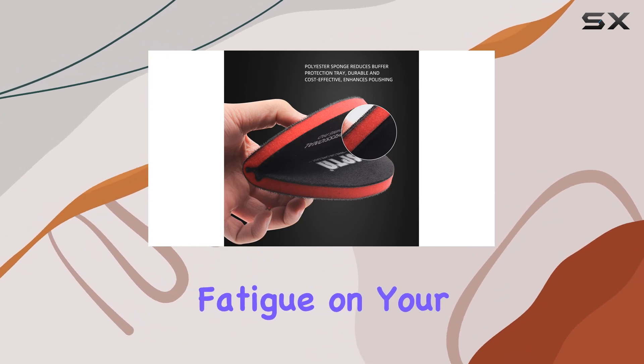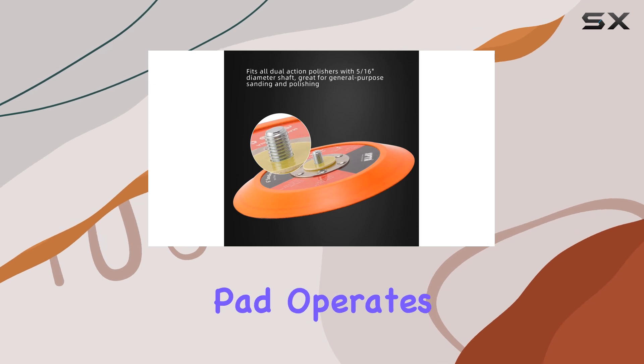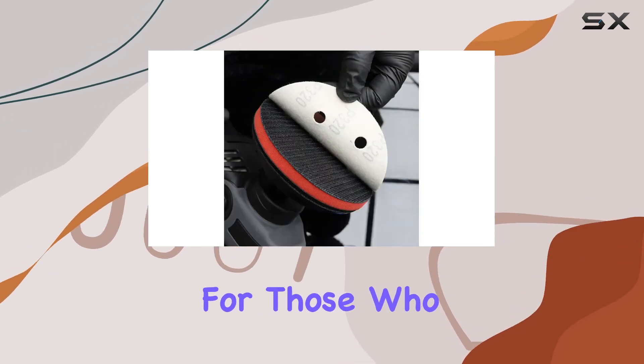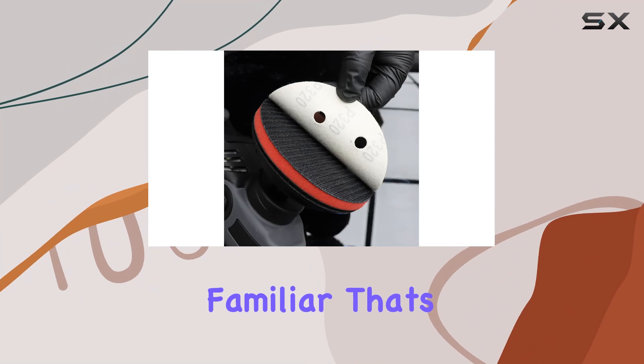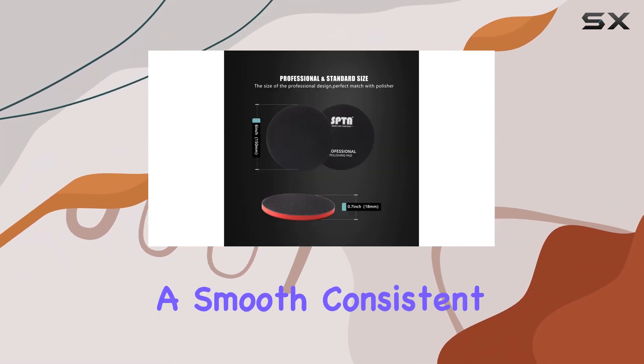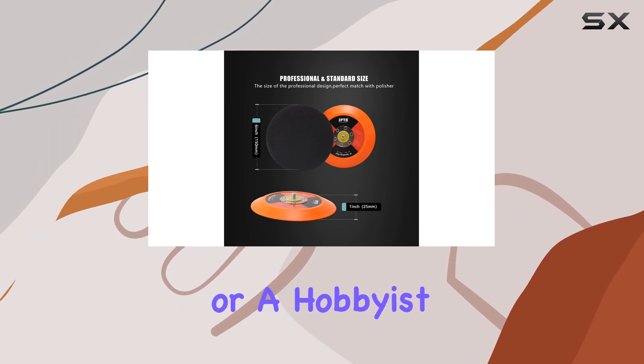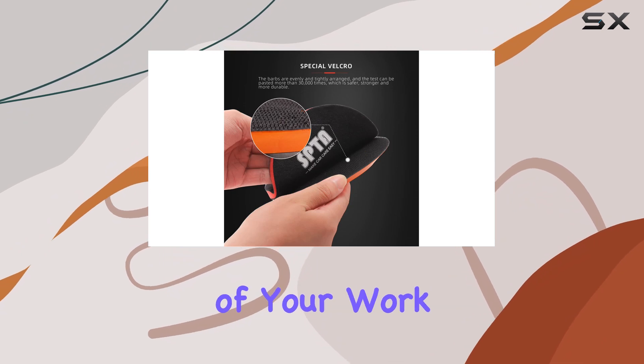This means less fatigue on your part and less stress on the machine. Performance-wise, this backing pad operates at a maximum of 12,000 RPM. That's a speed that can handle high-frequency usage, essential for achieving a smooth, consistent finish. Whether you're a professional or a hobbyist, this kind of performance can really elevate the quality of your work.